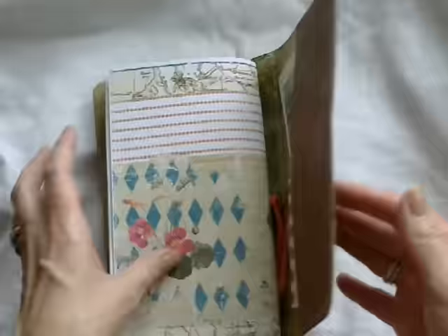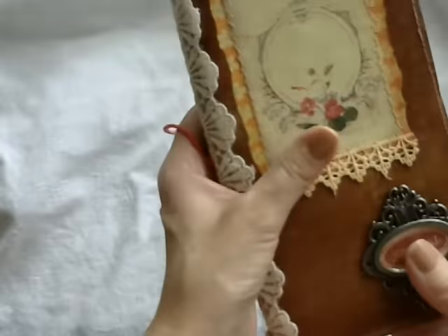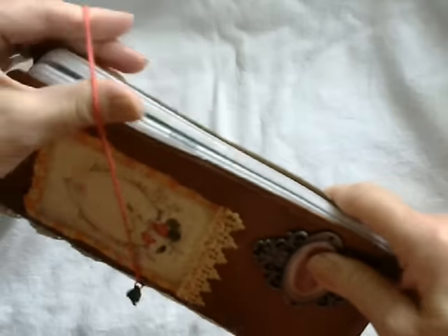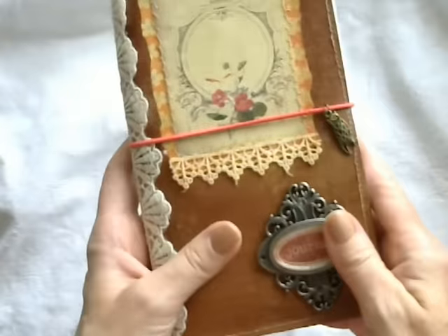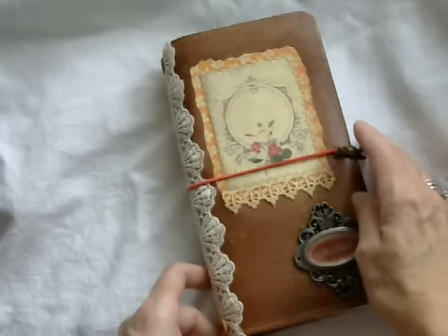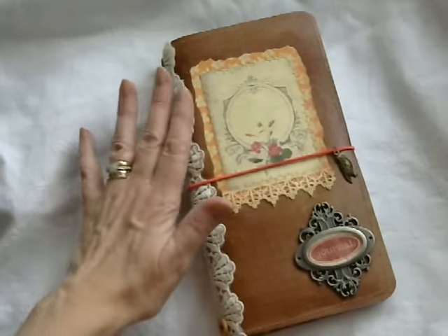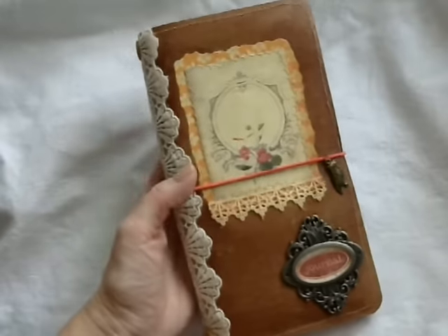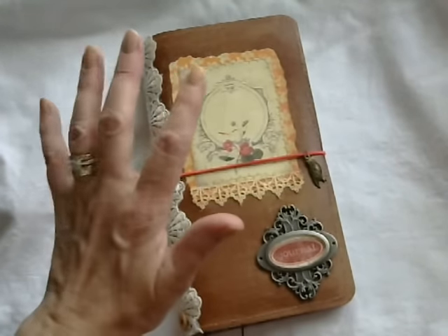So that's my journal and planner that I've created this month — I hope you like it. Head over to Ephemeris Vintage Garden to have a look if you want to purchase the kits. Hopefully next month I'll be back again with the same kit but a completely different idea. See you then, thank you, bye!